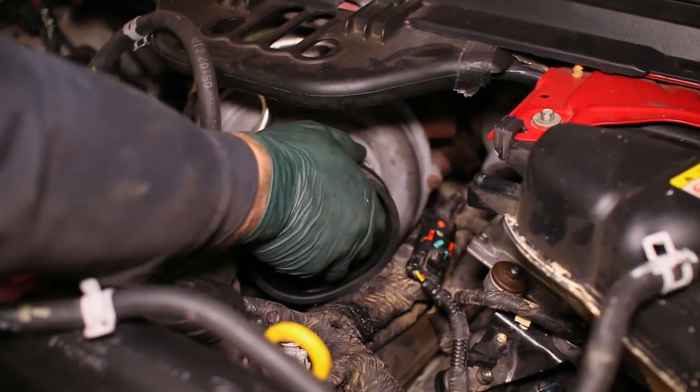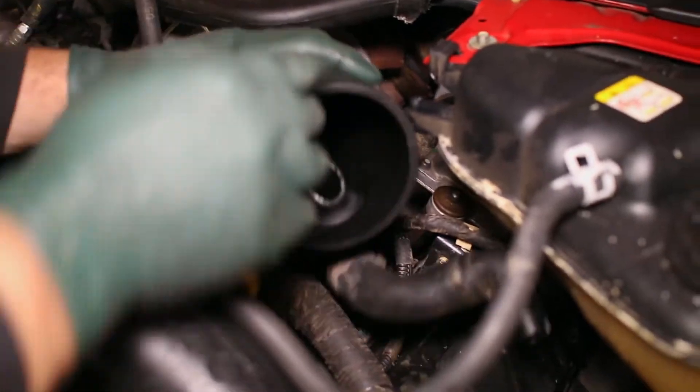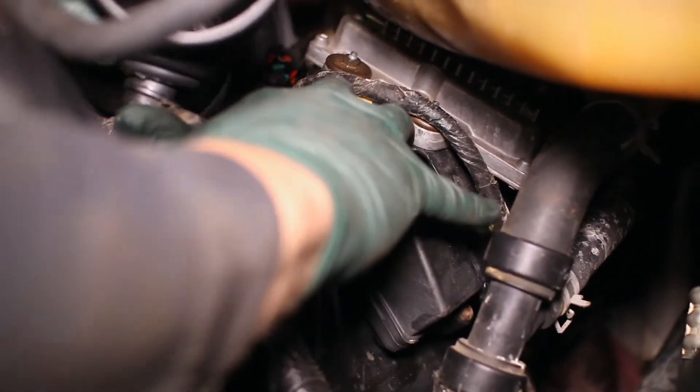Attach the new coupler to the turbo inlet and slide in the first half of the S&B intake tube. Also insert the breather tube into the valve cover.